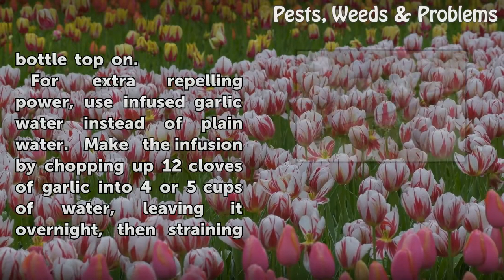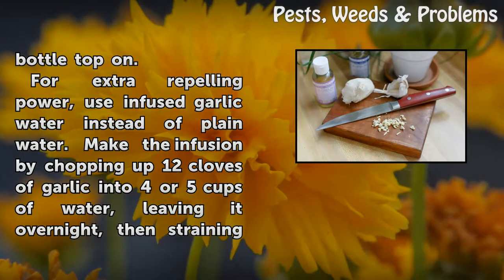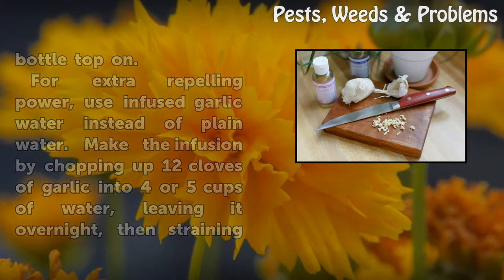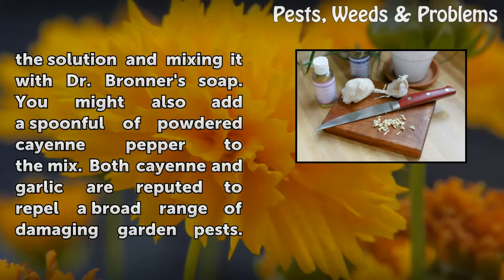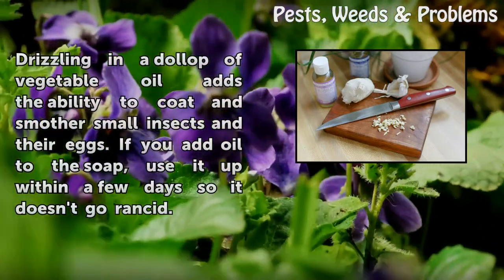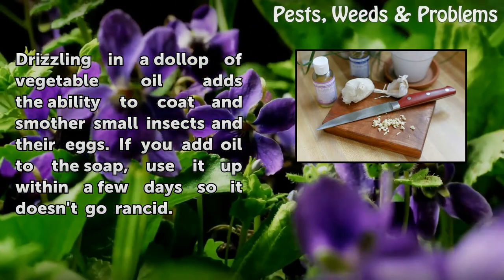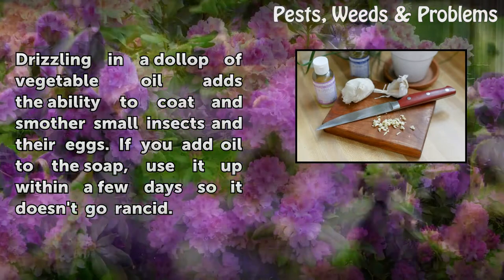For extra repelling power, use infused garlic water instead of plain water. Make the infusion by chopping up 12 cloves of garlic into 4 or 5 cups of water, leaving it overnight, then straining the solution and mixing it with Dr. Bronner's soap. You might also add a spoonful of powdered cayenne pepper to the mix. Both cayenne and garlic are reputed to repel a broad range of damaging garden pests. Drizzling in a dollop of vegetable oil adds the ability to coat and smother small insects and their eggs. If you add oil to the soap, use it up within a few days so it doesn't go rancid.